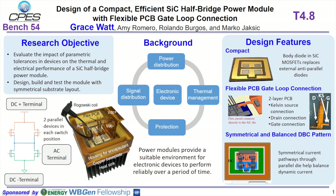The flexible PCB has a Kelvin source connection, a gate connection, and a drain connection, and the flexible circuit is applied directly to the bare die.